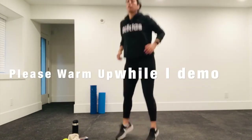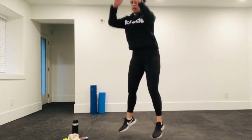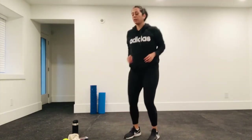Exercise one: jump squats. You're coming down in your squat and jumping. You can either push up, or the other way I like to do it, is touching the ground and coming up. That's exercise one.